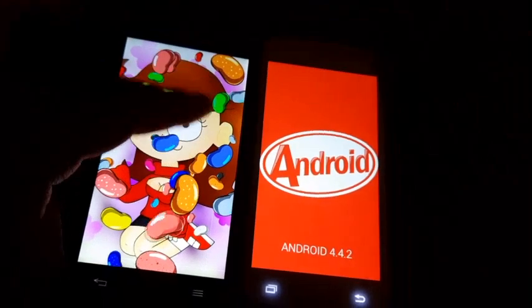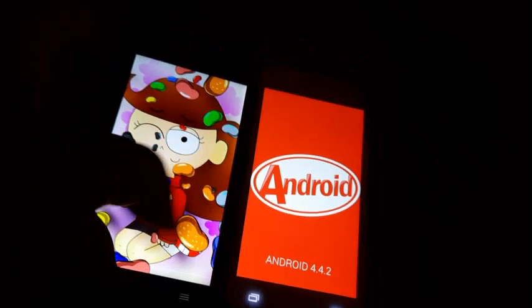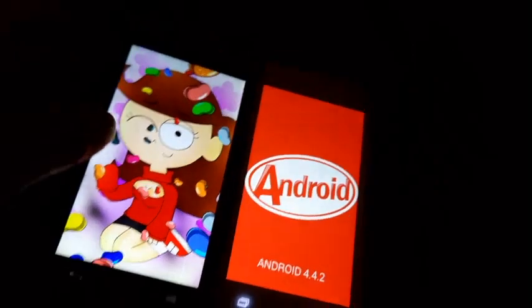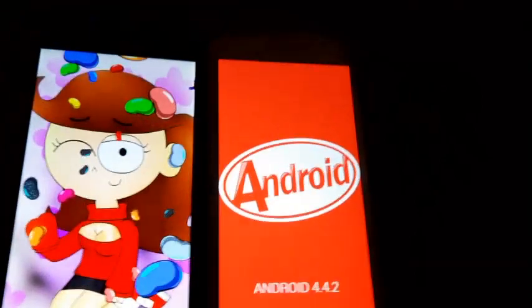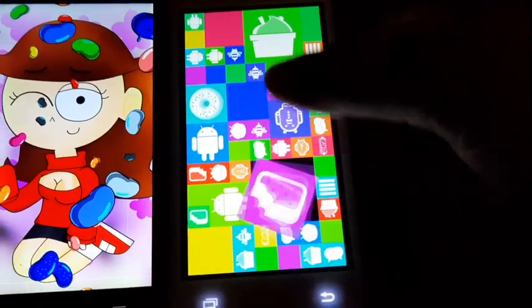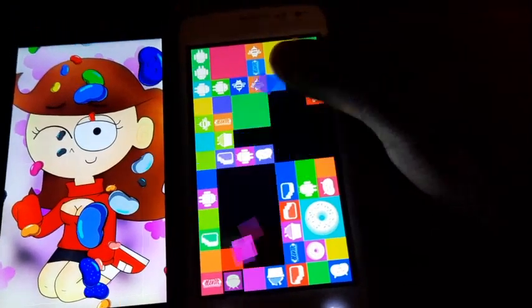The Jelly Bean easter egg animation is shown on the LG Optimus F7, and a mini game is shown on the Samsung Galaxy Core during boot.